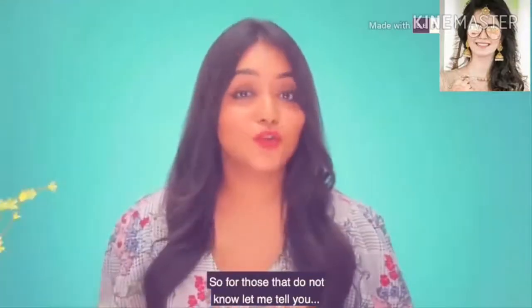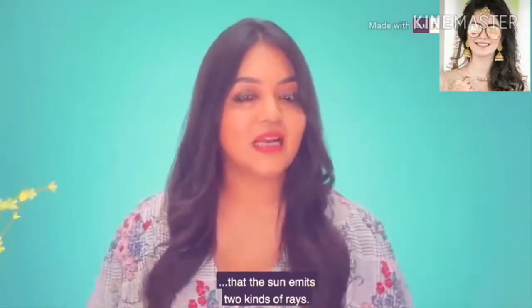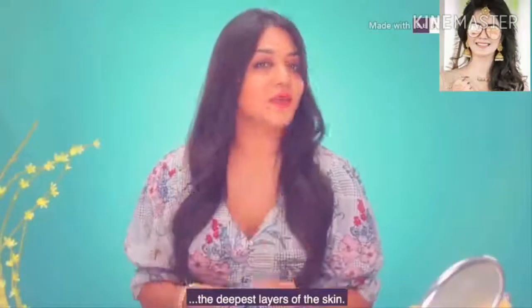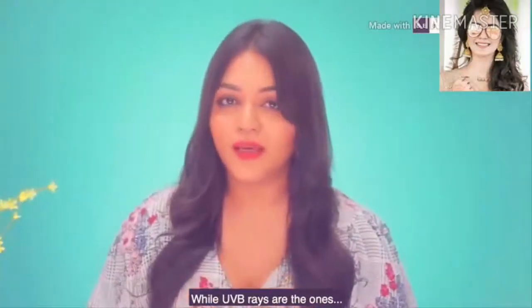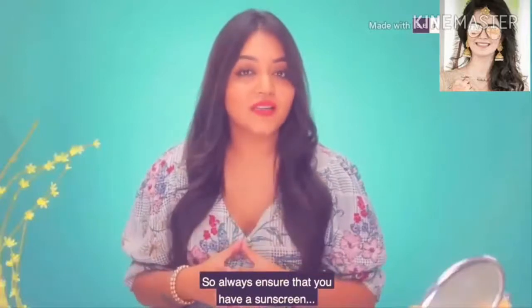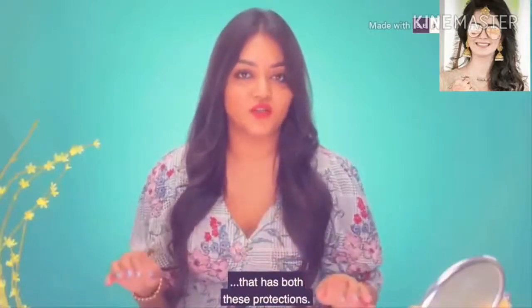And lastly, when you choose sunscreen, always choose one that covers both UVA and UVB rays. The sun emits two kinds of rays — UVA rays are the ones that penetrate through the deepest layers of the skin, while UVB rays affect the superficial layer of the skin. So always ensure that your sunscreen has both these protections.